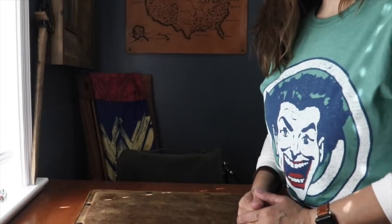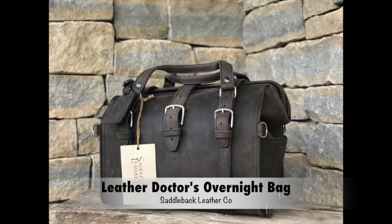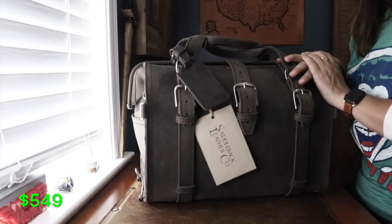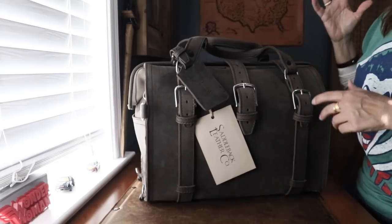Hello everybody! Springfield Liz here and I'm back with another leather review. This time we're taking a look at the Leather Doctors Overnight Bag from Saddleback Leather. So here it is. This is in the color carbon — actually my first carbon piece, so I'm really excited.